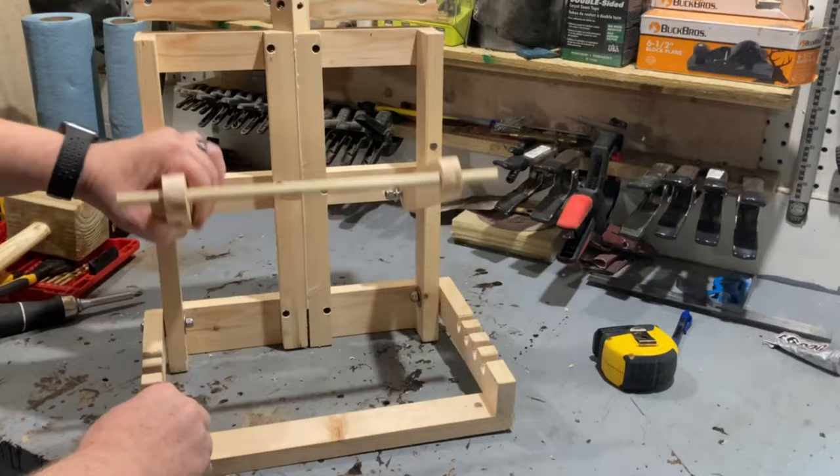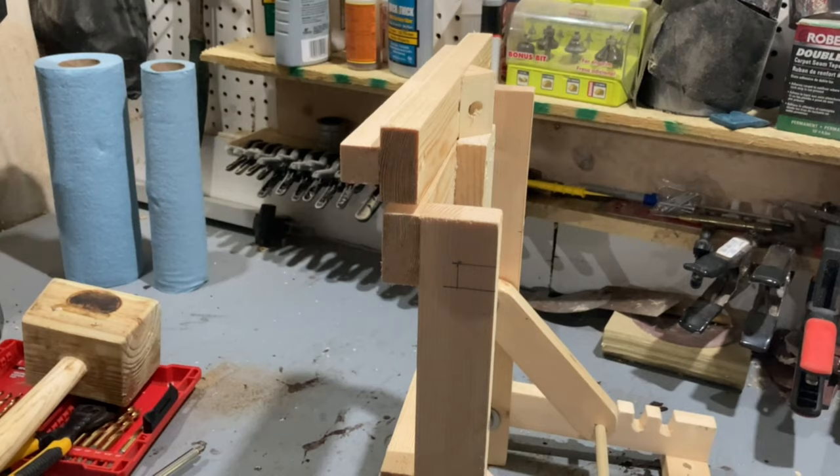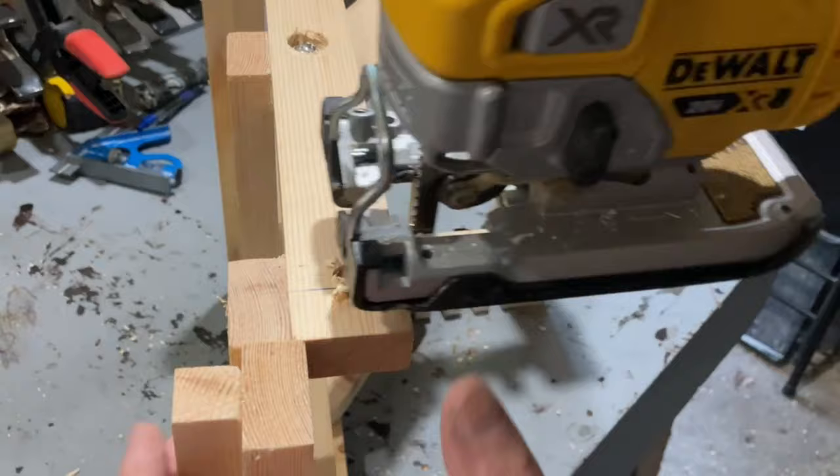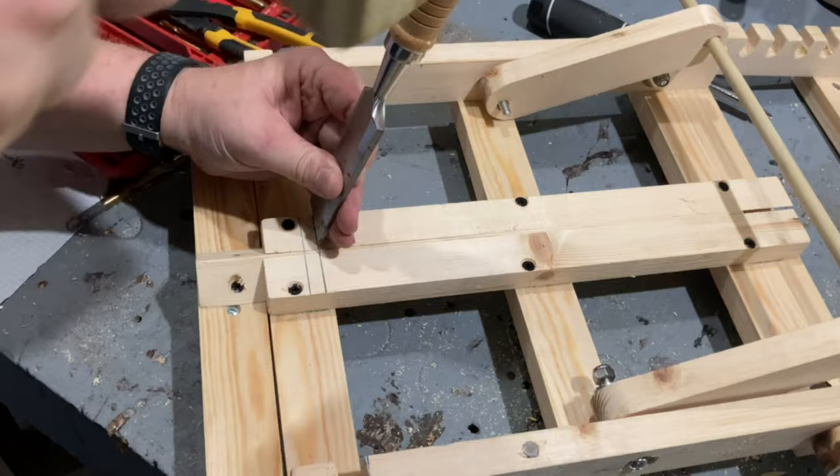In order to make the adjustable bar part sit flush when it's folded together, I ended up having to cut some notches in the top of each end of the frame. To do this, I had to remove two of the screws from the frame on the 12-inch piece, and I later replaced those screws with slightly shorter ones. I also ended up having to notch out the track so that the dowel could sit flat.